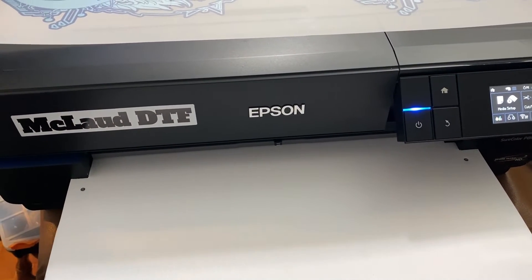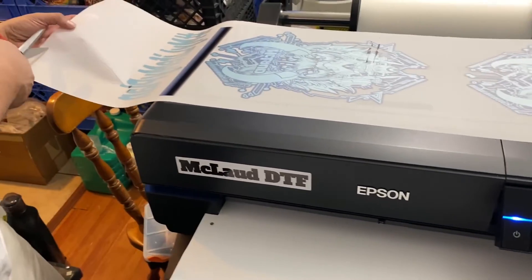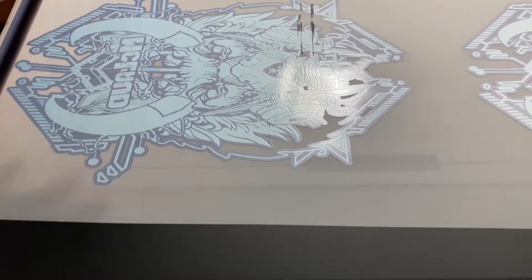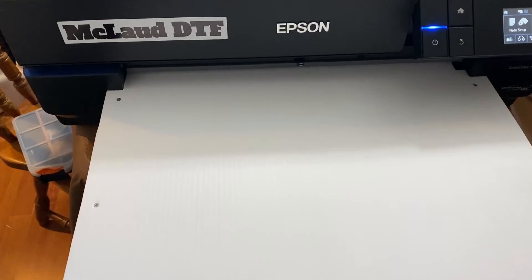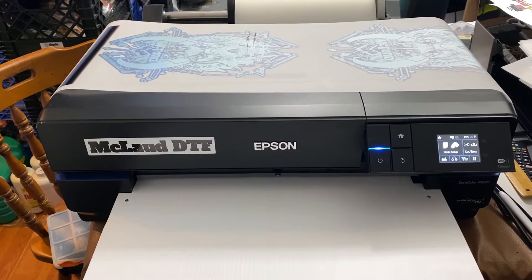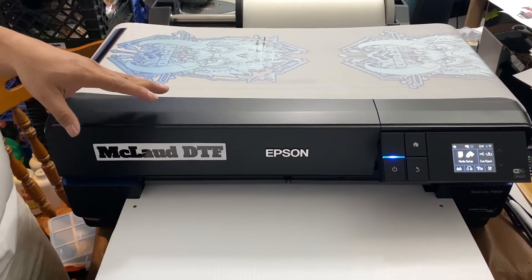One thing you should be careful about: while printing, I cut one here while the other was still printing, and I smeared it — you can see the smear. So when you cut, make sure to wait a little bit and make it longer so it won't affect the printer. Be very careful not to move the film, or else you'll get a smear like this.